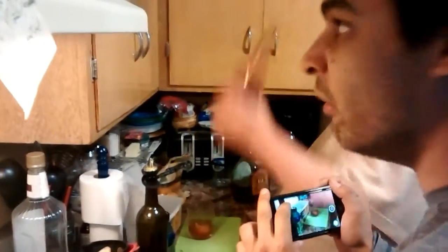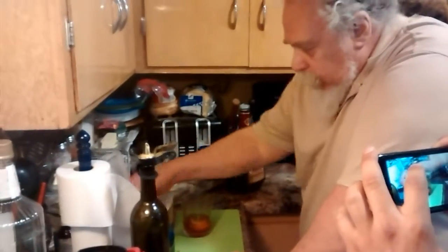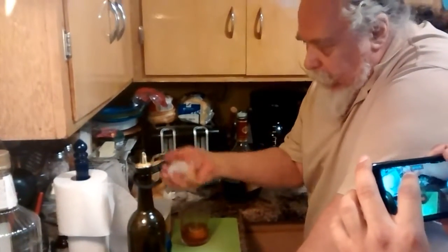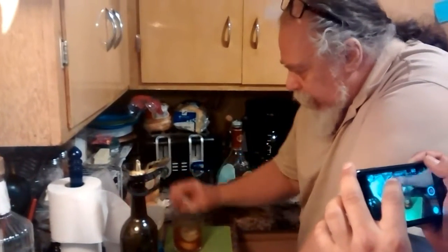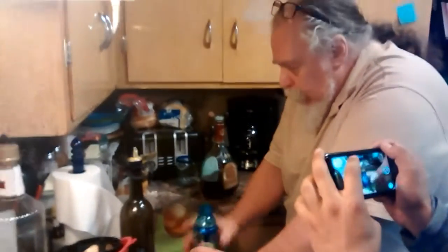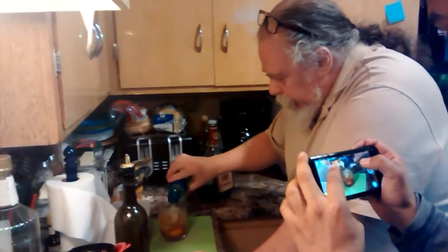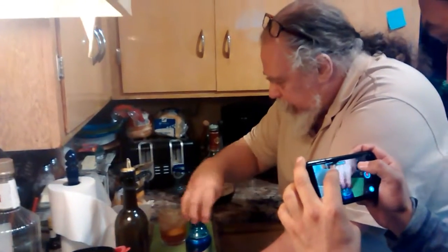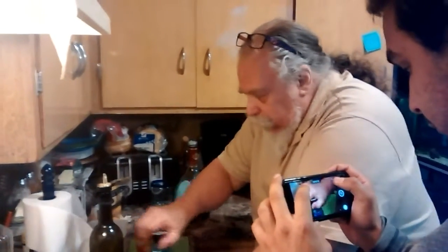So here we go: lemon, orange, bitters, and 7-Up. Two ounces of brandy. And we're going to use seven ice cubes — one, two, three, four, five, six, seven. Then we're going to take a little bit of 7-Up. We're going to give it a stir. And we have a brandy old fashioned sweet.